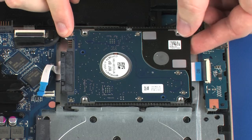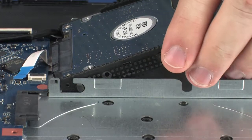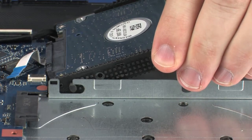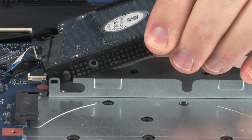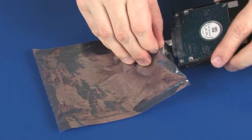Lift the right edge of the hard disk drive assembly and slide the guides on the hard disk drive brackets out of the notches in the top cover. Remove the hard disk drive assembly and place it in a static-dissipative bag.